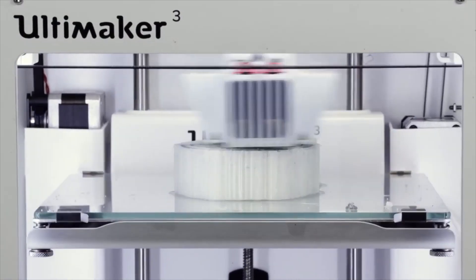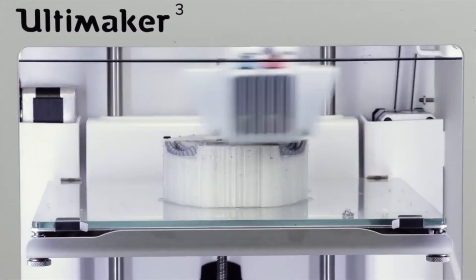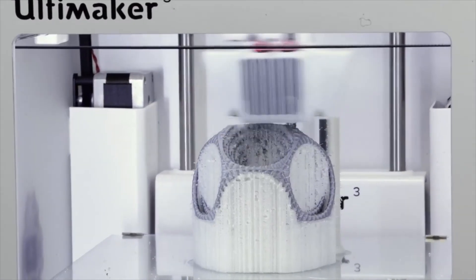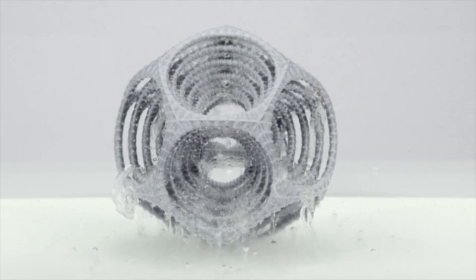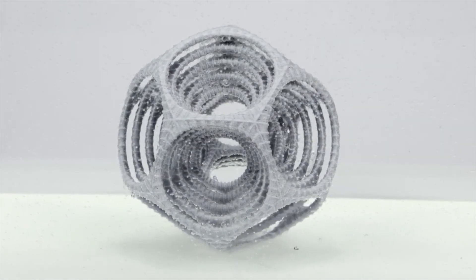With Dual Extrusion, you can use a different material. PVA, for example, is a dissolvable-in-water material and allows all of the underhangs and the undersides of models to be fully supported. They break away, and then whatever doesn't break away, you dunk into water and it dissolves away.